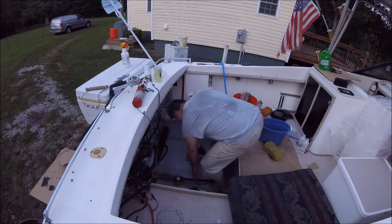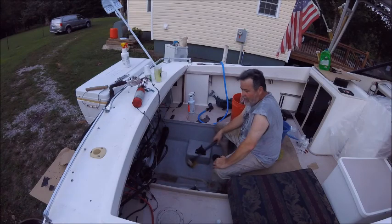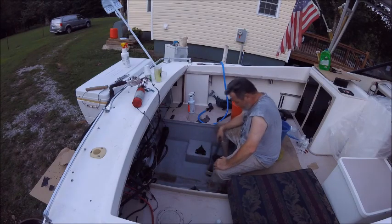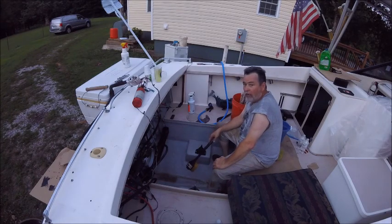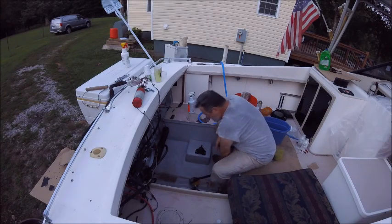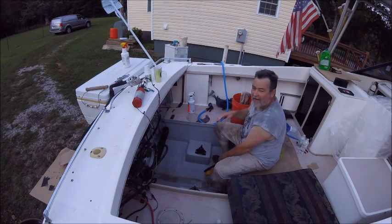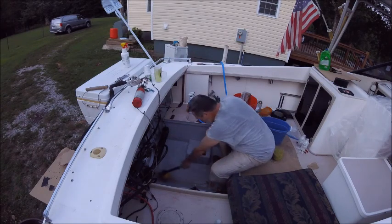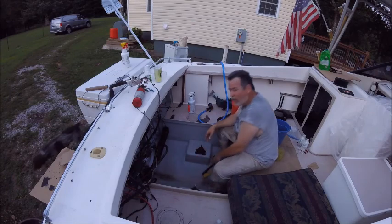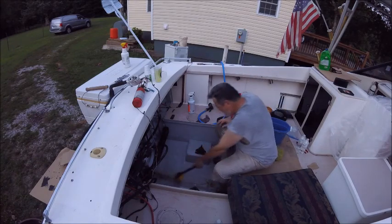We're still cleaning this old bilge out — we got her about down to the nitty-gritty on the bottom. We cleaned the sides, the front, the hole over there. Every time you do something it goes back down in the bilge. You see this little pile of debris? It's about dark now — I feel like I've been out here all day and all night. I need to jack the front of the boat up so I can get down and get the rest of this water out of the bottom.